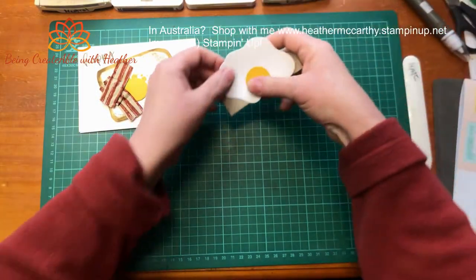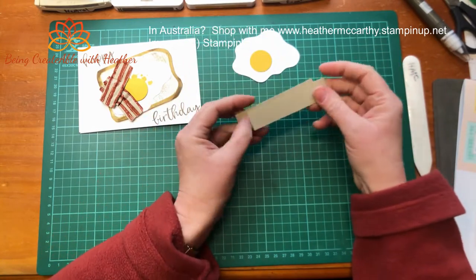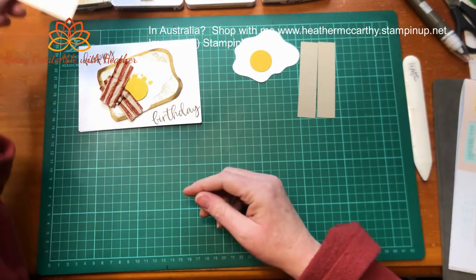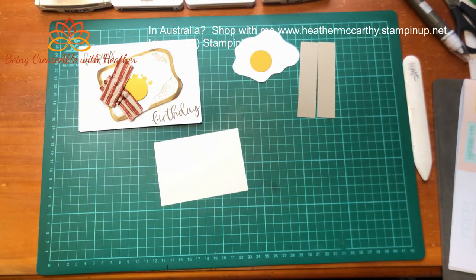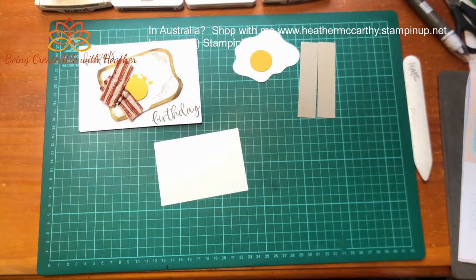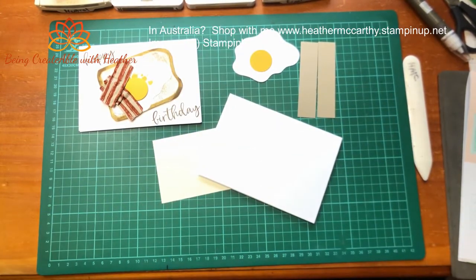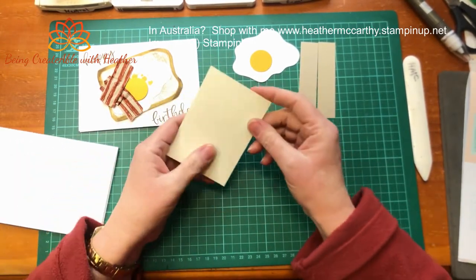I have pre-cut my Layering Diorama and pre-cut my circle for the yolk of the egg. I have a couple of strips like this which is what's going to make my bacon, and I have something for toast. Let's just find the reference card - I'm sure the other one will turn up when I clean everything up at the end. All right, so the first thing you want to do is create your toast.